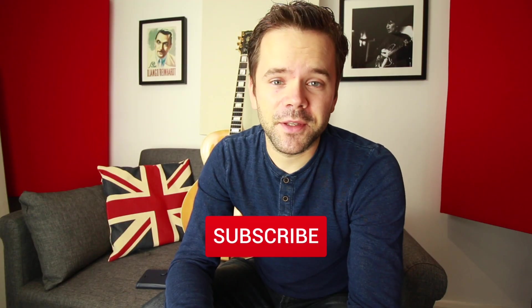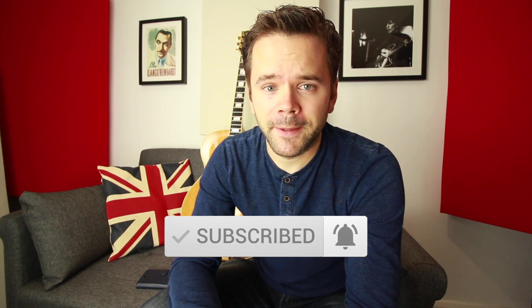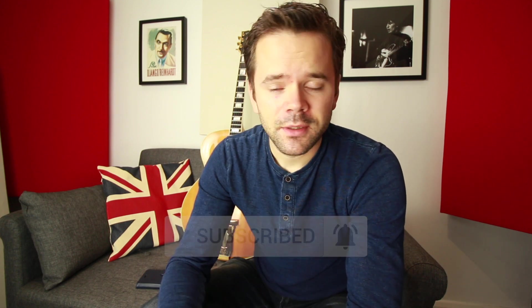Those were my thoughts on this wonderful solo and things I think we can learn from George and try to incorporate in our own playing. If you want to learn it, download the tab and notation for free from my website — link in the description and in the pinned comment. Let me know what your thoughts are on this solo; if you have any questions, leave them below. If you'd like to learn more about George Barnes, I've made a similar video about his approach over 'Lover Come Back To Me' — I'll put that on screen. Join me every Wednesday and Saturday for jazz guitar lessons. Please subscribe and hit the notification bell. Until next time.